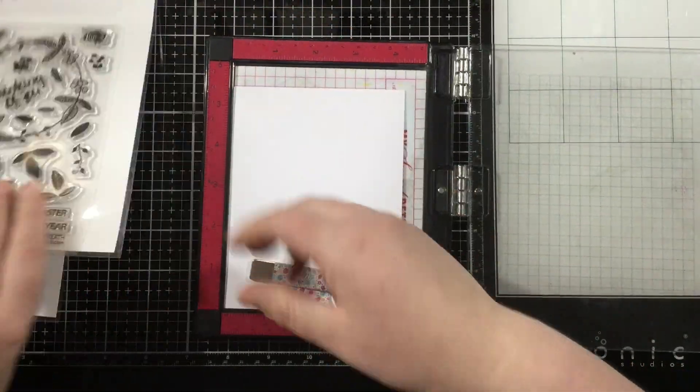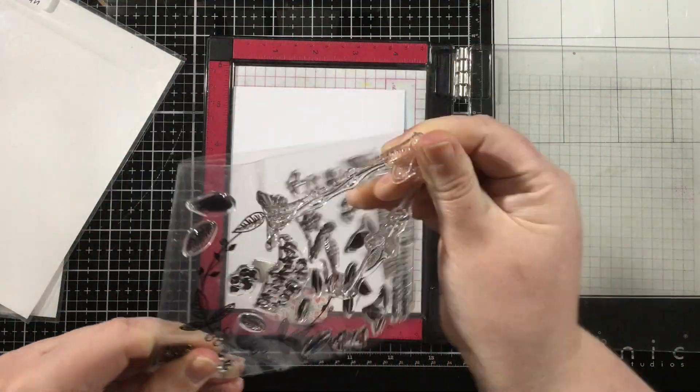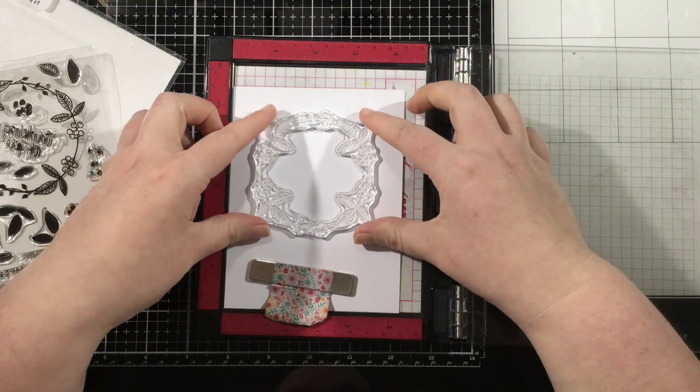Hey everyone, it's Linnea here for Ink on 3. Today I'm just going to be using a couple of stamp sets along with some Atelier inks and creating a very simple card.